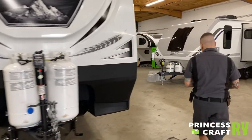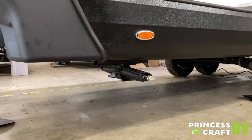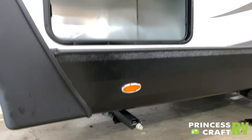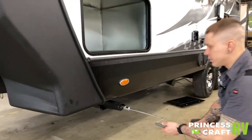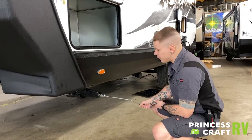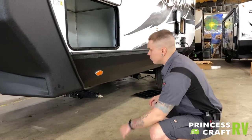Coming around here to the side, you are going to find stabilizer jacks on all four corners of the unit. These are for stabilization — they are not for leveling. We are going to come down, make contact with the pavement, maybe a quarter turn more. The crank handle here for the stabilizer jack fits there on the stud. It is a good idea to use a light touch when handling these. You do not really have to bear down on them in either direction — they are not going to work themselves loose. As they age, you will do better using a light touch.